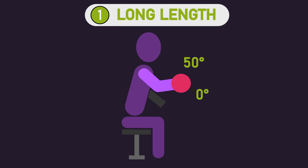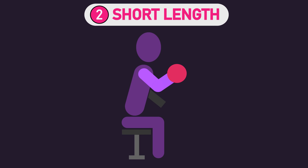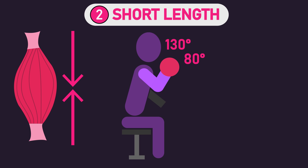The long length group trained their exercise from 0 to 50 degrees of elbow flexion, training the biceps at a long, stretched position. The short length group trained the exercise from 80 to 130 degrees of elbow flexion, training the biceps at a short, more contracted position.